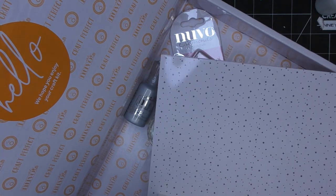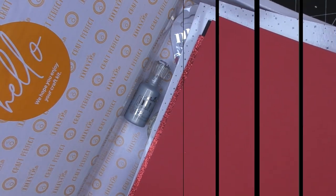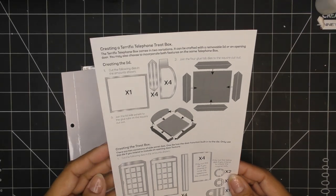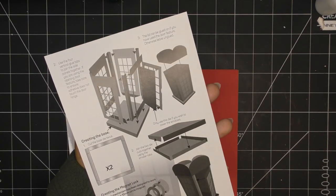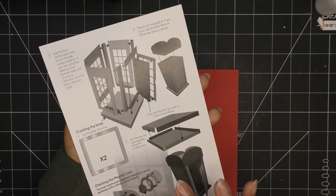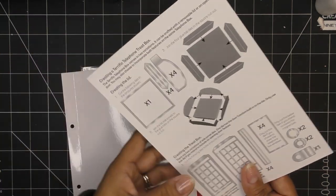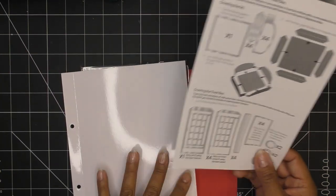So I'm going to put some of these things to the side and look at the instructions and get started. I think I'm going to base everything on the red paper. Maybe the base piece I'll use the black paper. Generally the telephone booths are all red, so we can just do all red and then accent with the black and other colors that we have.